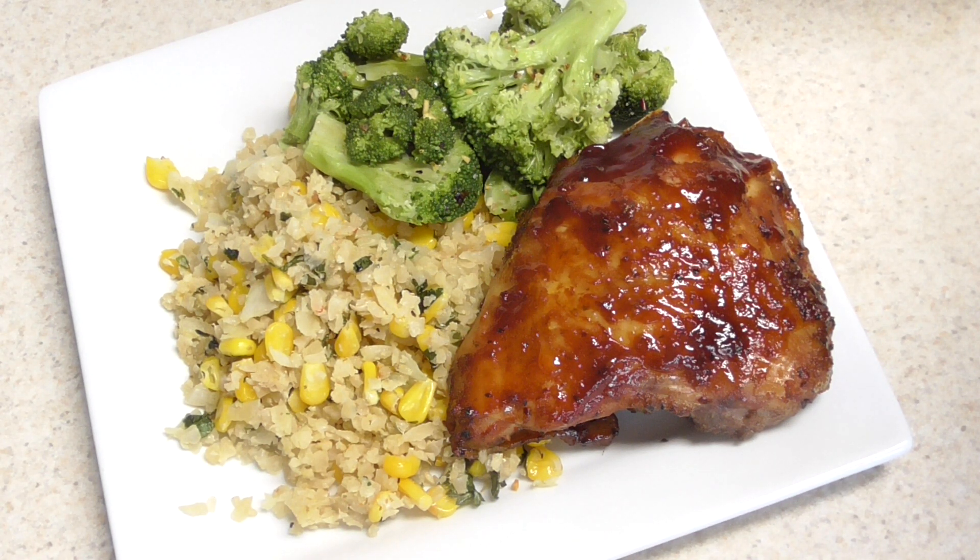I know some of you don't like thighs, but I personally love them. They're cheaper, there's a lot of meat in them, they're juicy, and they're a staple in so many different recipes. You can use bone-in thighs and boneless thighs too — it's just wisdom to me.